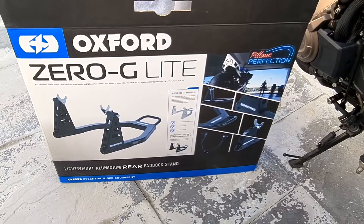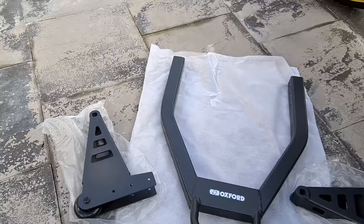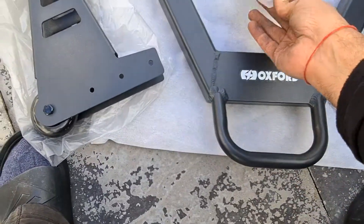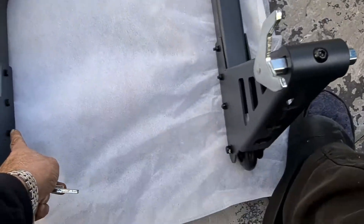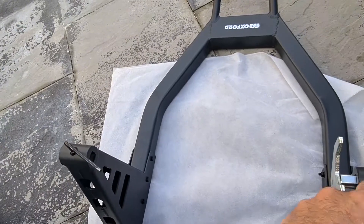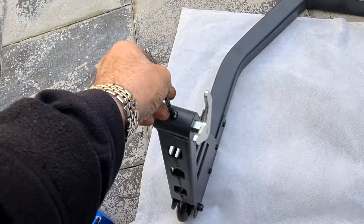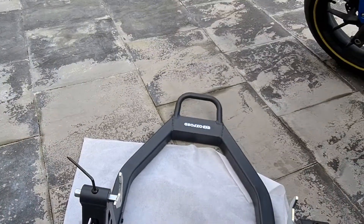Now I'm just going to assemble the paddock stand and we'll go from there. It's extremely light — this is unbelievable — very nice light aluminium. We've got the parts, let's go. Six bolts, one-two-three on each side, nut and bolt, tighten them up. There's an allen key in here so you can adjust it. Give it a little tightness and then we'll adjust it. Right, let's jack it up.